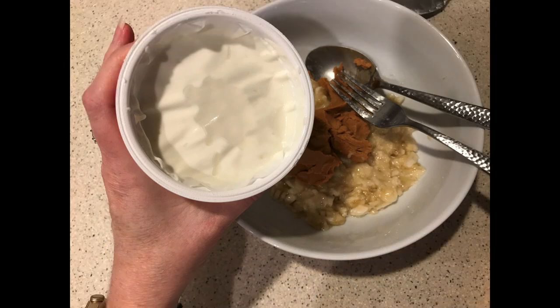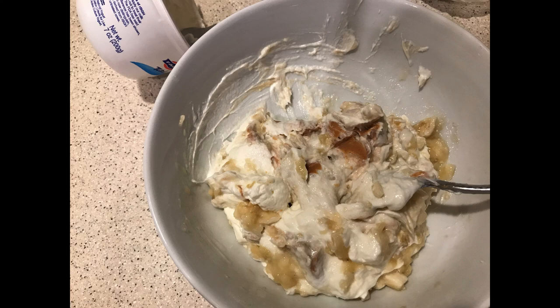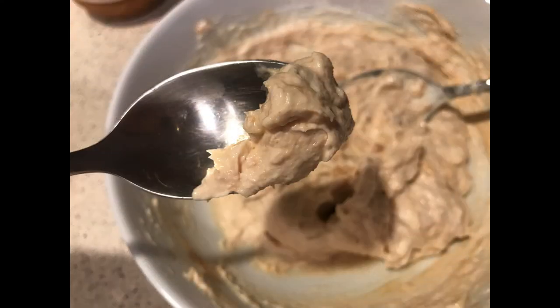I happen to use Greek yogurt because it was the only plain yogurt I could find when I went to the store, but you can use just plain regular yogurt as well. We're going to start mixing all of these ingredients together, and as you can see, as you mix it, it's going to look a little different — you're going to get this nice tan color to it.